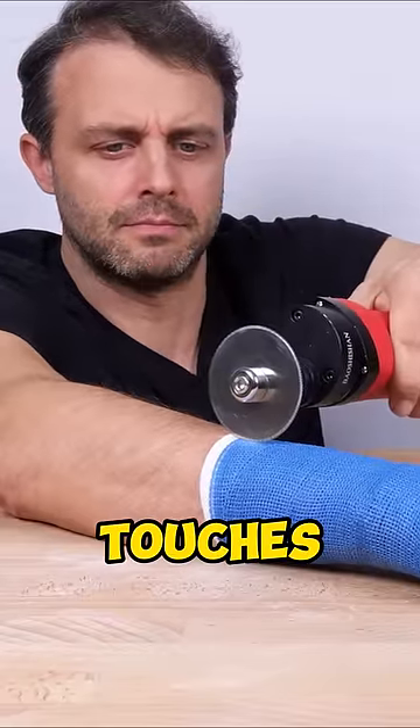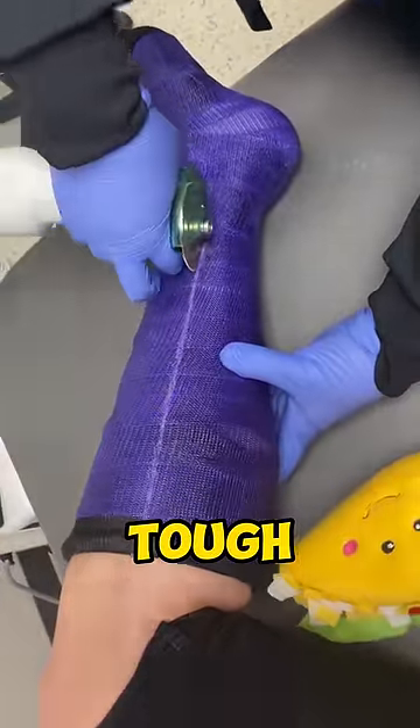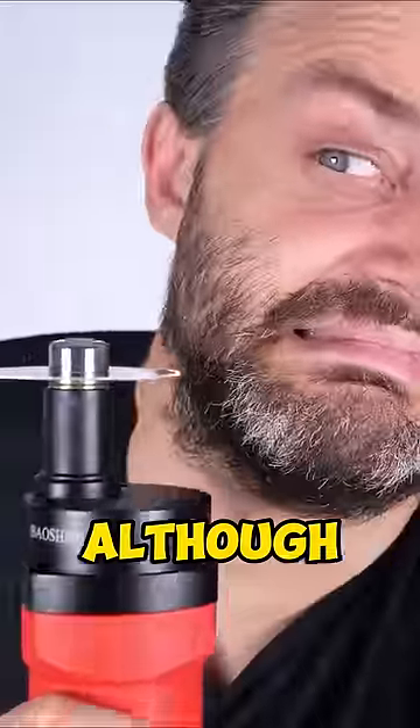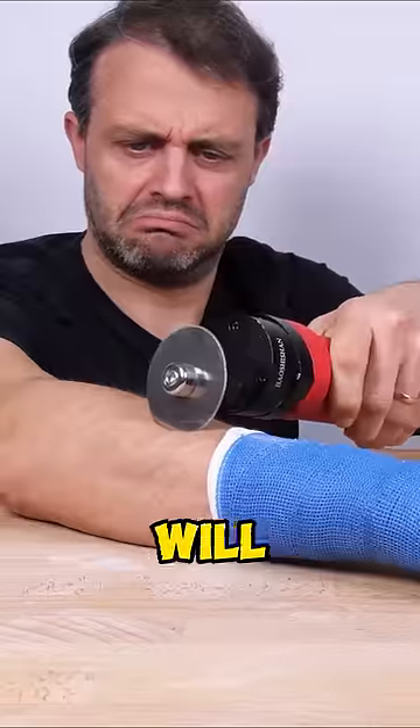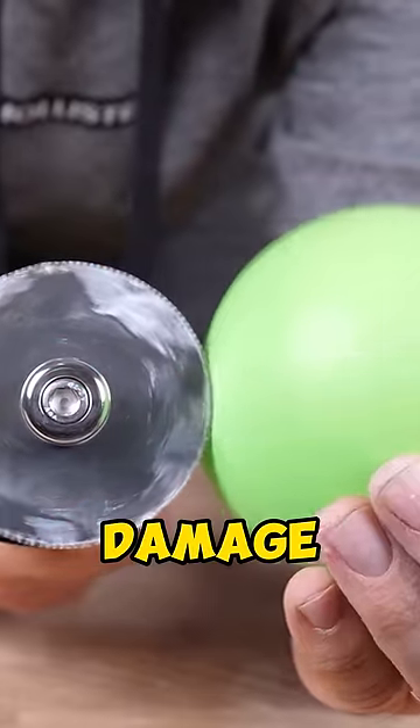What happens if the plaster saw touches your skin, because its blades are sharp enough to cut through a tough material like plaster? Although it does its job well, the saw will never be able to damage human skin. It won't even be able to damage a balloon.